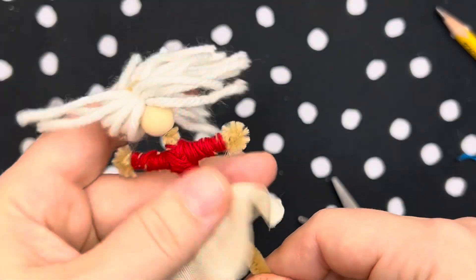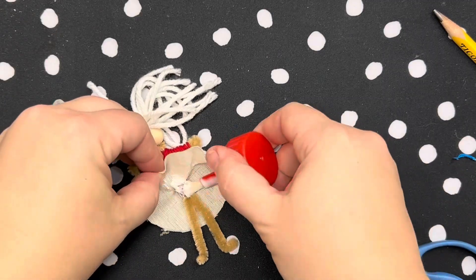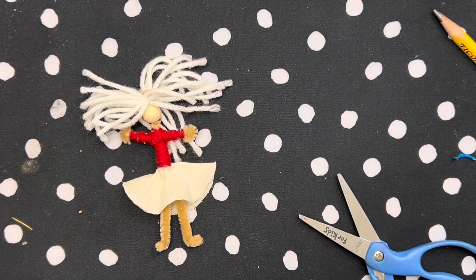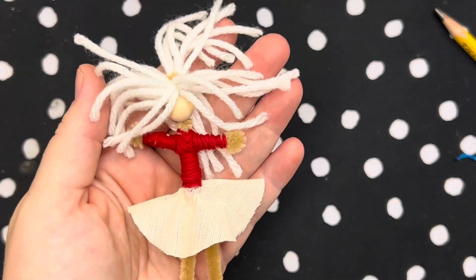Underneath the skirt where it won't show, add some tacky glue. Whenever you're gluing, try to make it so it won't show, and hold it for a while to let it dry. Just hold it and pinch it and let your doll dry.